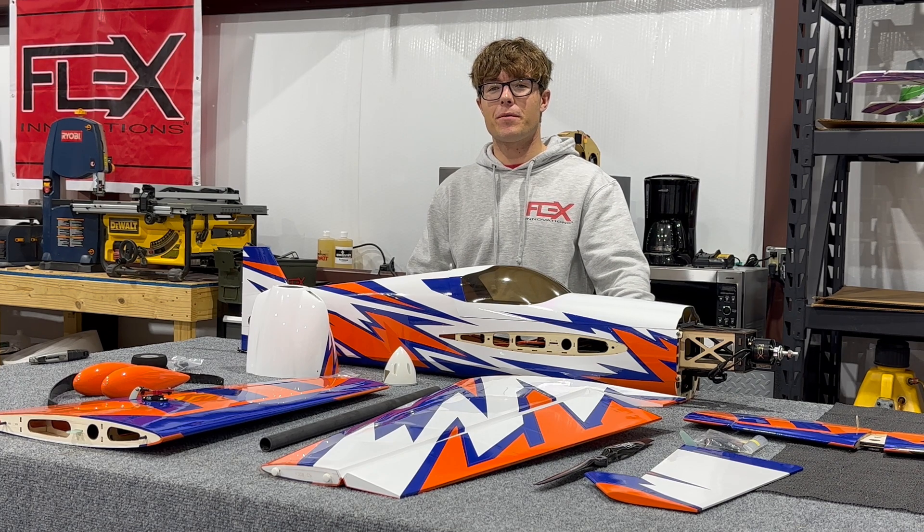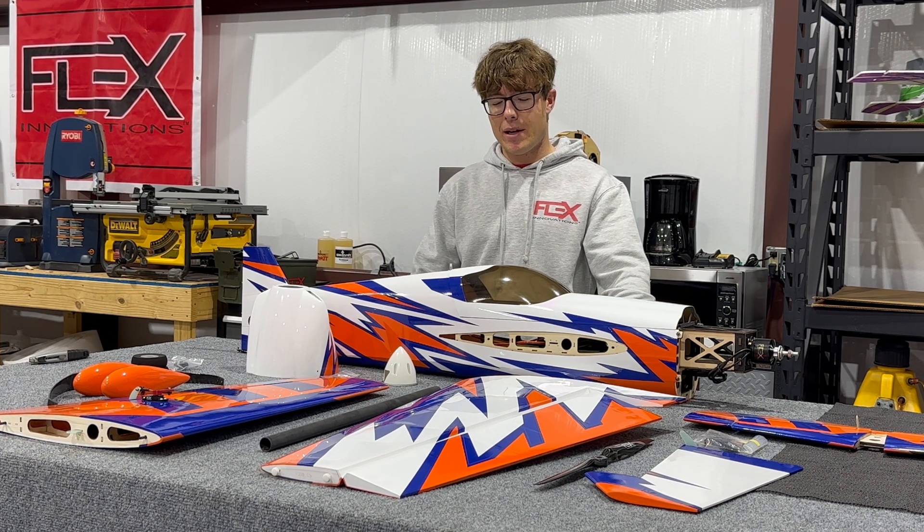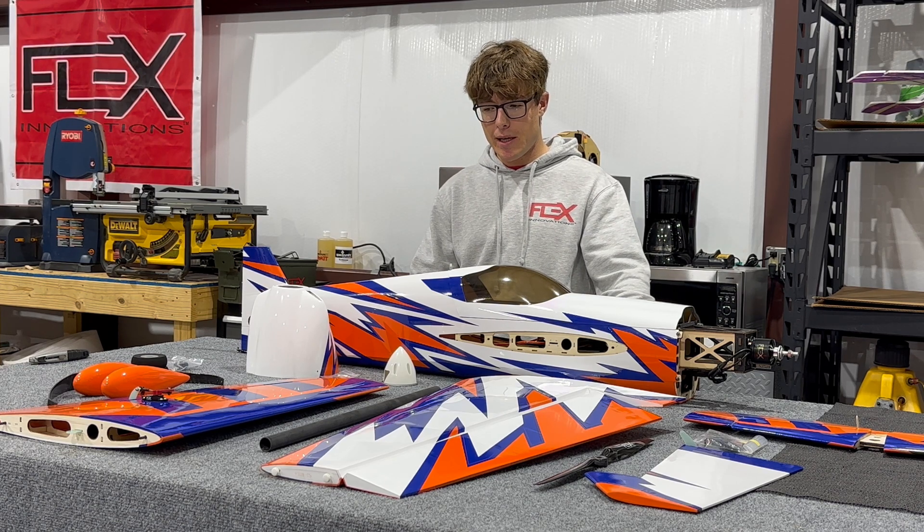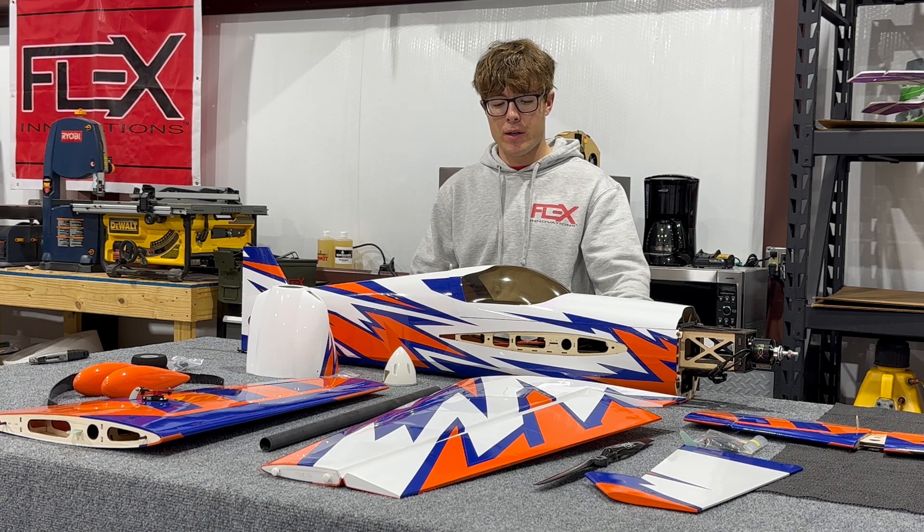Hey everyone, Jay Stuccia here from Flex Innovations. Here I have the PNP configuration of the Ventique G2 60E Pro — a new class of airframes for us.